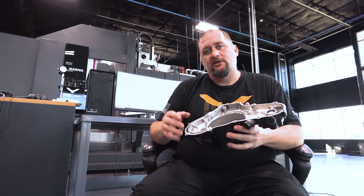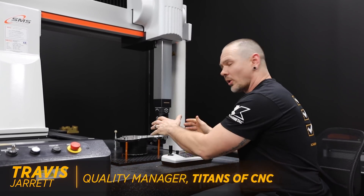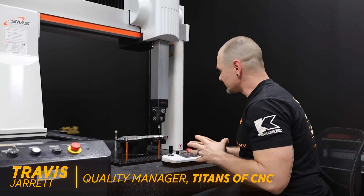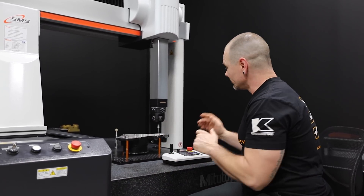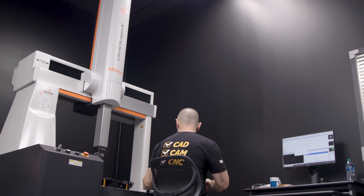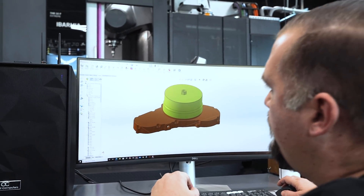Our first step is going to be to take this over to Travis and our CMM and have him pick up some locations for our critical features. Here we are reverse engineering our part for the four-wheeler that Barry talked about earlier. Because we don't have a 3D scanner yet we're using our Mitutoyo Crysta Apex V to go ahead and grab the features that Barry's going to need to model this part up in Solidworks.